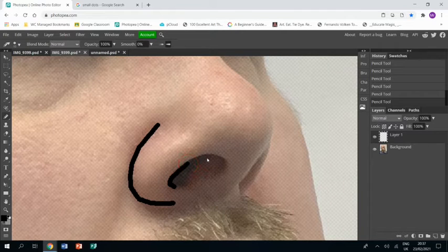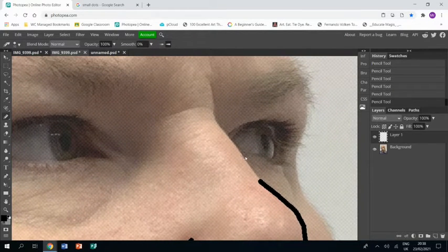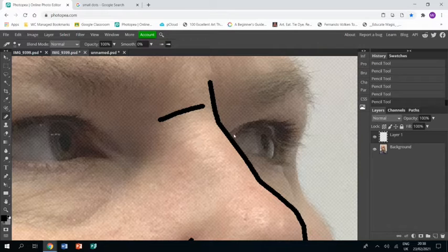Once I'm happy with that I then want to do inside the nostril, and again I do the first click without pressing shift and then I hold down shift to do the rest of the line. So every time I start a new line I start without shift held, but then I hold shift for the rest of the line. That really is how you're going to draw the line drawing that is the basis of this piece of work — just going around every feature where you can see lines, putting a line in. You can be selective with your lines; hard edges and the outline of things you have to put in, but where it comes to wrinkles you might want to put some in but not others.